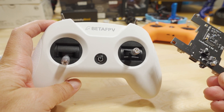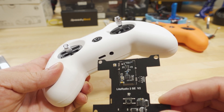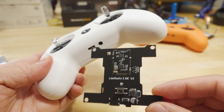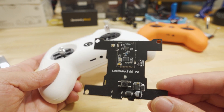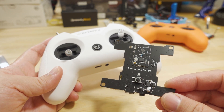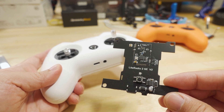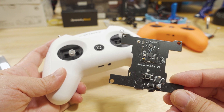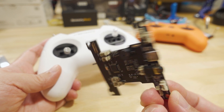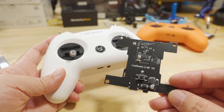If you have an older Light Radio 2 — either the SE with the USB-C port or the original with the micro USB port — this board should work for you. Although if you have the one with the micro USB port there's probably going to be some mods you'll have to do. If you have the one with the USB-C port this should be a very simple swap, as the boards are the same size and you just basically unplug everything and replug everything.